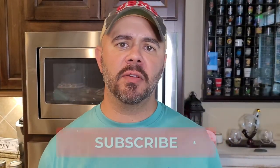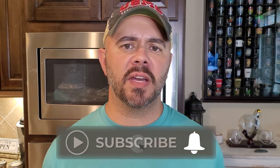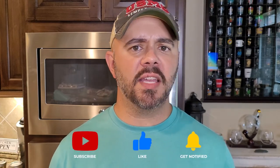Before we go any further I want to invite you to subscribe to the channel if you haven't already - just hit the subscribe button and that little bell so you're always notified when I upload videos. I'm going to throw up links to my Facebook and Instagram pages - both called Down Home Backyard Gardening. If you know people that love okra and would be interested in this recipe, please share it, like it, and leave comments.